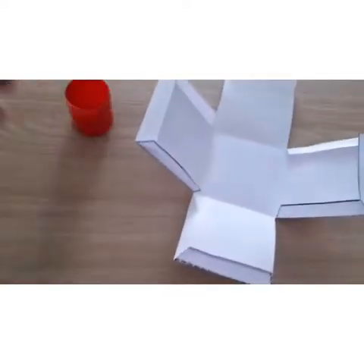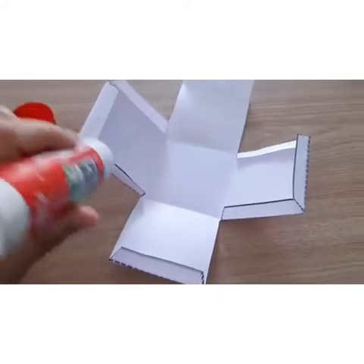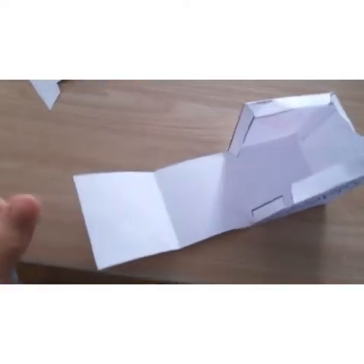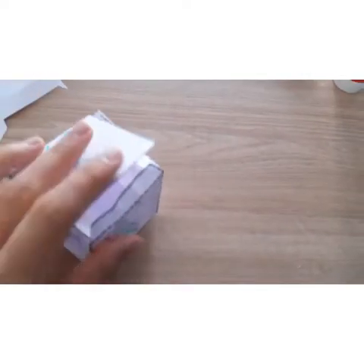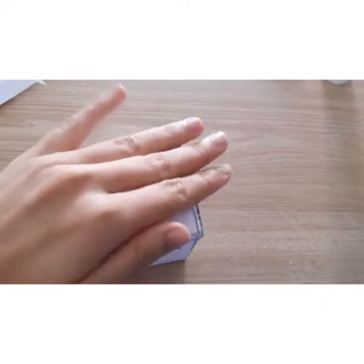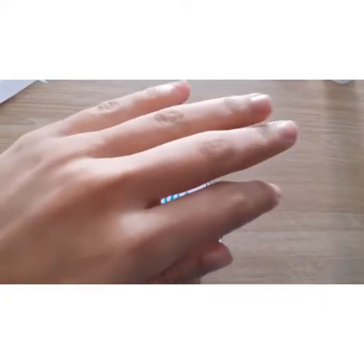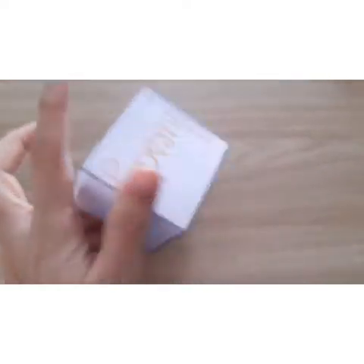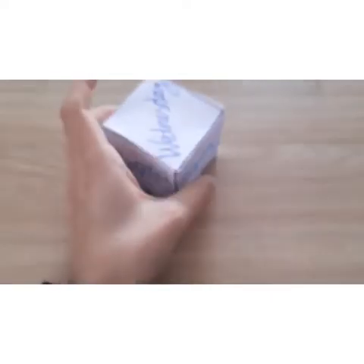We also have to fold this line, and it's almost finished. Now we need to use some glue. Our dice is ready! We have here the 6 days of the week. It's ready to play — we can throw it and play.